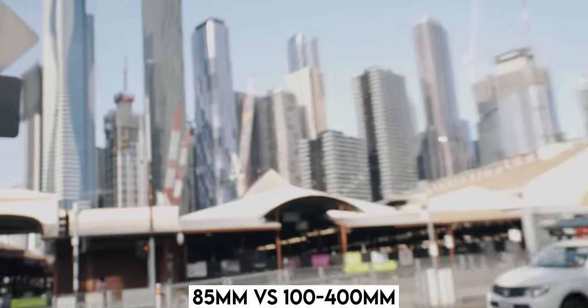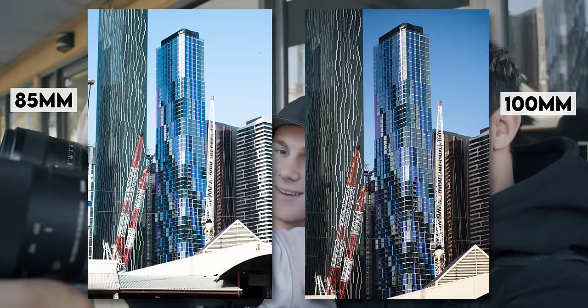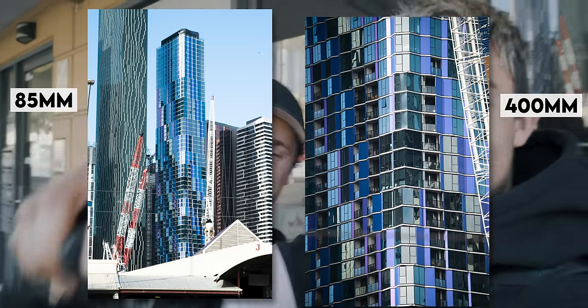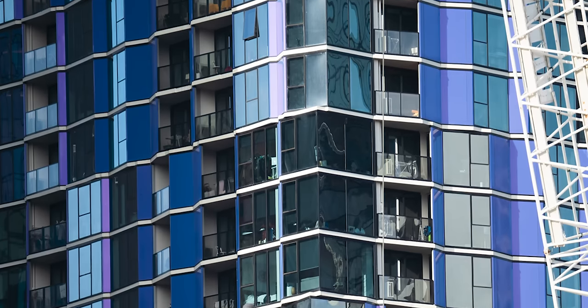There's all these new buildings over here and I want to test the compression of this lens. I reckon we can get some pretty tight shots of these buildings all the way from back here. We have to take them at the exact same time — 3, 2, 1, and then 400. I can see someone's bed. Another good thing about this lens is even though it's super big, it's super light because it's made out of magnesium, and it's only made for mirrorless cameras. That's why it's also so light.